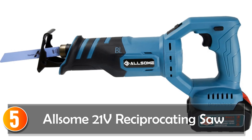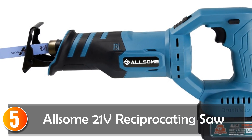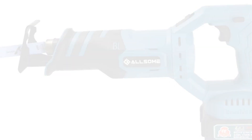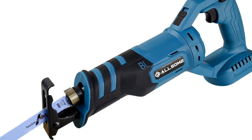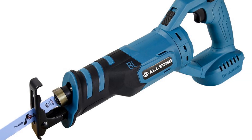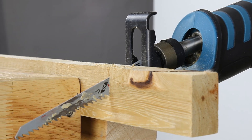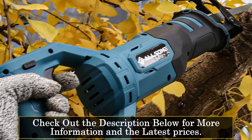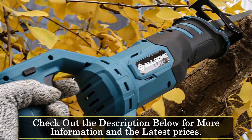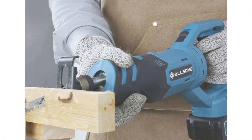Starting at number 5, the Allsome 21 Reciprocating Saw. The Allsome 21 Reciprocating Saw is a reliable tool designed for DIY enthusiasts. With its lightweight design and powerful performance, it offers convenience and efficiency for a variety of cutting tasks. Weighing only 1.65 kg, this reciprocating saw is lightweight and easy to maneuver, reducing user fatigue during extended use. Its ergonomic design ensures a comfortable grip, allowing for precise control and accuracy while cutting.